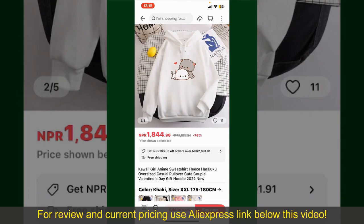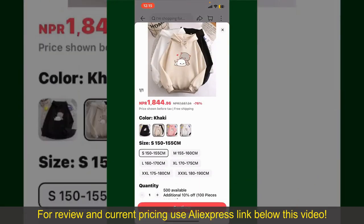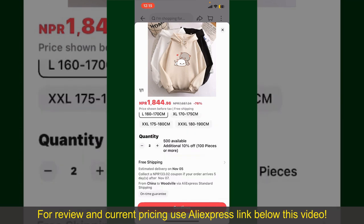To order the product right away, tap on the Buy Now button at the bottom right-hand corner. Select the size for your product, and you can also increase or decrease the quantity according to your need.